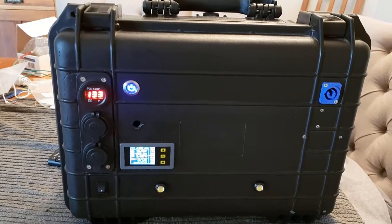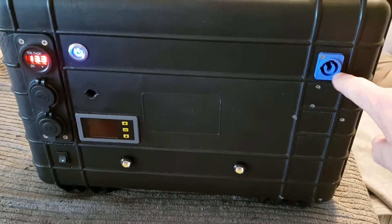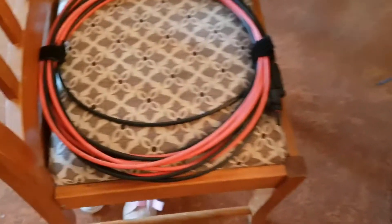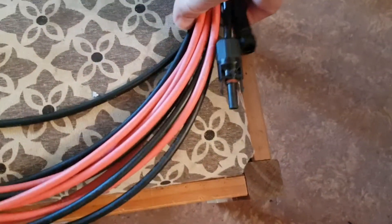As you can see, we've got power to the unit now. I've been charging with a 100-watt panel through here. I've got my solar cable which is about 10 meters long — it has the MC4s here and the Neutrik connector on the other end.